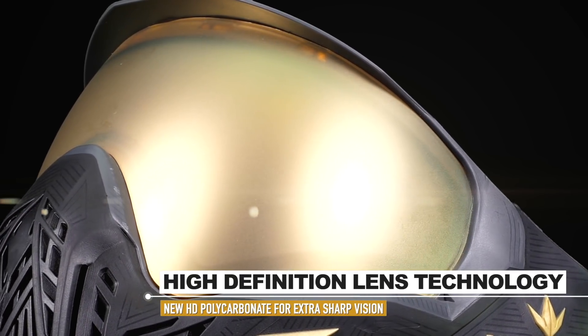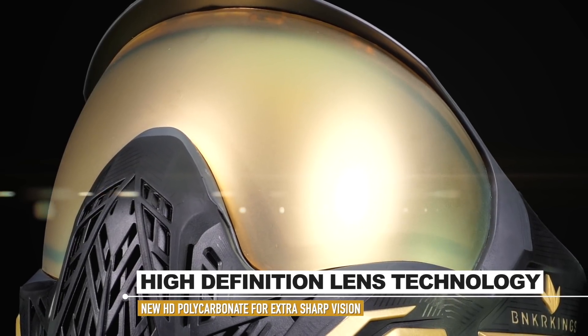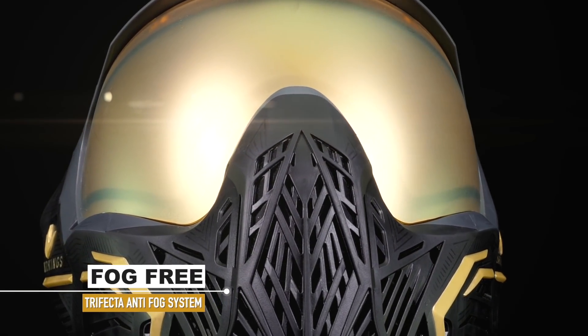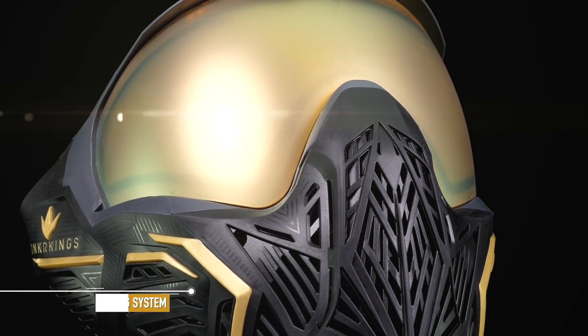The goggle is built around the quick-change Bio lens system, but the difference is that all BK lenses are made from high-definition polycarbonate, which really helps improve your vision. One of the main goals when innovating the Command goggle was to make it fog-free, and there are three factors to make that happen.